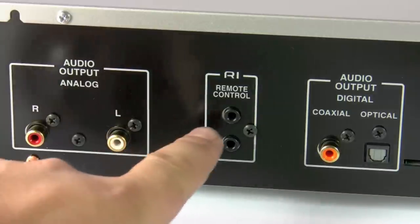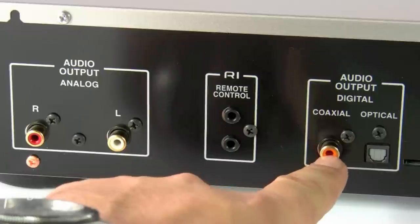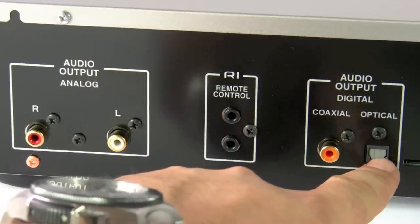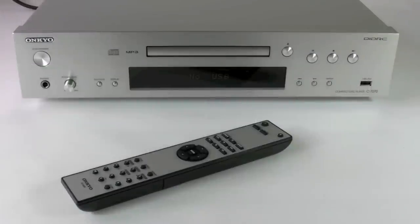We also have the RI remote control which allows remote control from an amplifier or other Onkyo product. And we have two digital outputs, a coaxial and an optical. That's the new Onkyo C7070 CD player with a USB input.